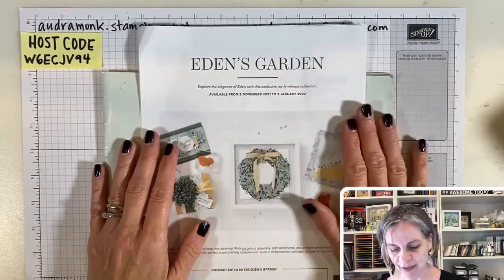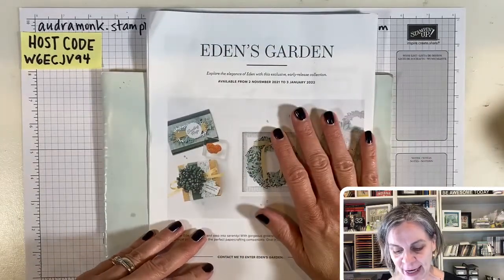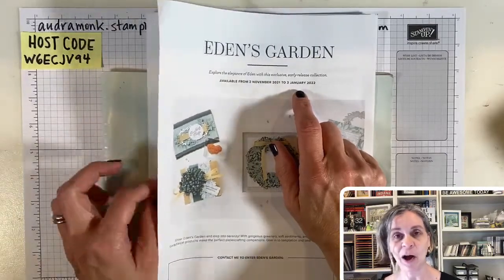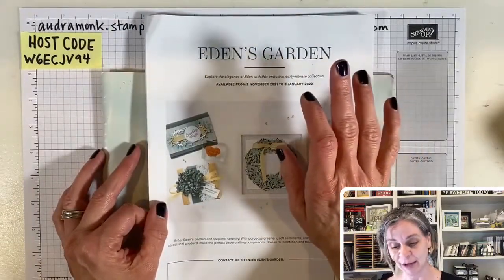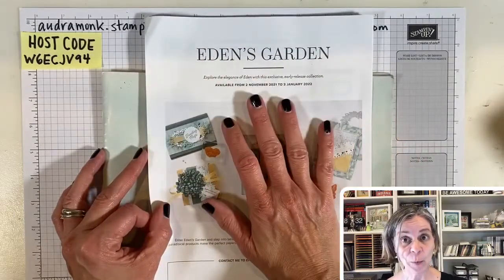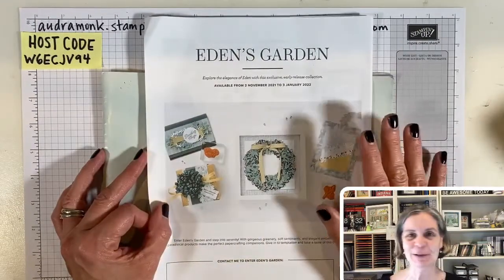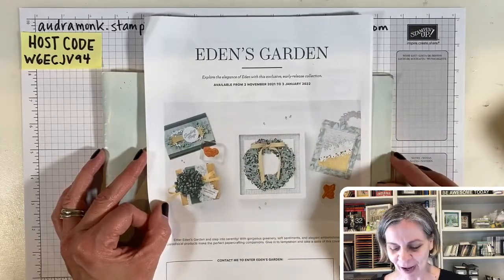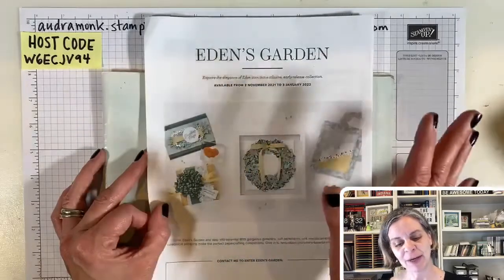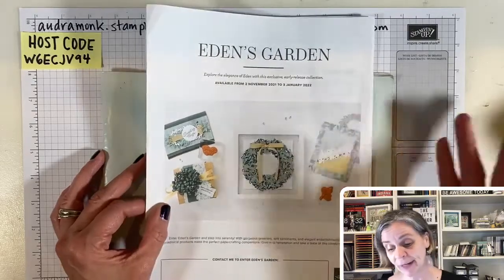We have a January to June catalog coming, and all the Stampin' Up! demos are getting excited because in about two weeks we'll get to see it. Those of us doing the onstage-at-home already got a preview box — I showed you when it arrived last week. We're getting all excited about new products, and I think that's a good thing. If you're a crafter, you need new stuff — you just really do.